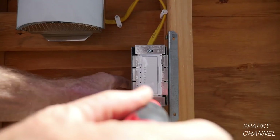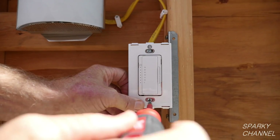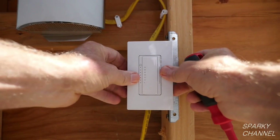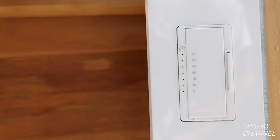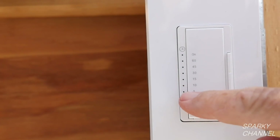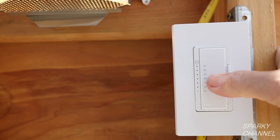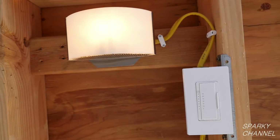Screw the switch into the box, taking care to get it nice and level. I'll screw on the back plate for the Leviton screwless wall plate, and then just snap on the screwless wall plate. Now I'll turn the electricity back on. Right now it's set at 10 minutes, so I'll go one down and set it at 5 minutes. With the timer switch set at 5 minutes, I'll go ahead and turn the light on — and after 5 minutes, the light turned itself off.